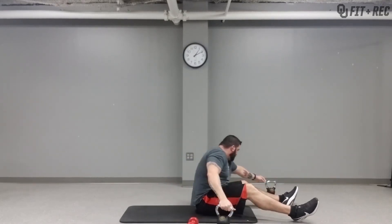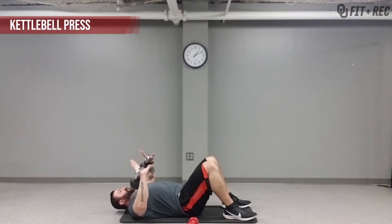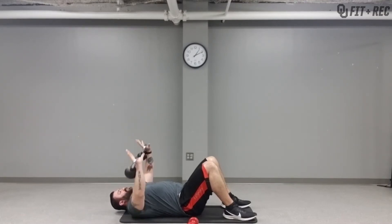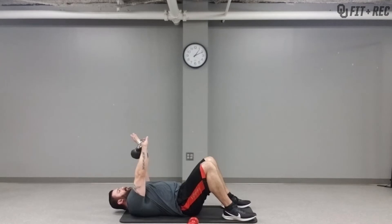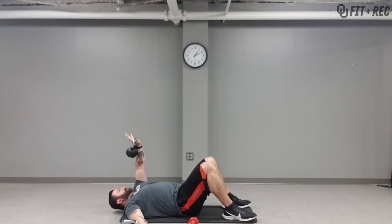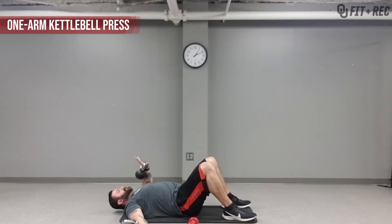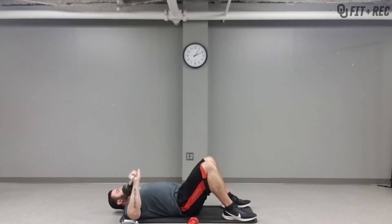If you have kettlebells, you can do the same thing. Elbows out to the side, bring them together. It doesn't matter that you have two different weights. Since we're going for time — one minute — do 30 seconds, switch sides, another 30 seconds. If you only have one kettlebell, brace yourself out to the side, one arm at a time. Don't forget to breathe.